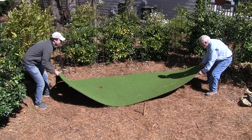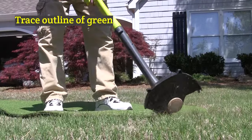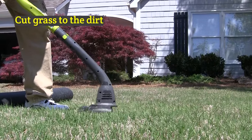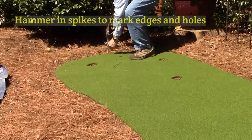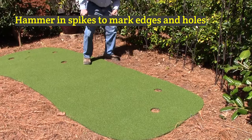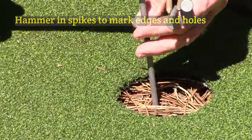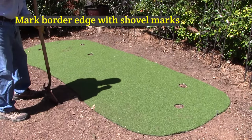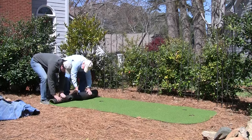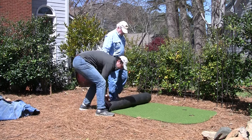Our installation area today is covered with pine straw. Of course, you can install your green just about anywhere. If it's over grass, you simply trace the outline of the green and weed eat the grass down to the dirt. Place the putting green where you plan to install it. Next, hammer 6 inch spikes on each end of the green and one 6 inch spike in each of the golf holes to mark their location. Also mark the outline edge of the green with spikes. Since we're installing an optional 1 foot border on our site, we use a shovel to mark a 1 foot area around the green. Then roll up the green, being careful to keep the hole and edge spikes in place so you know exactly where to replace the green later.